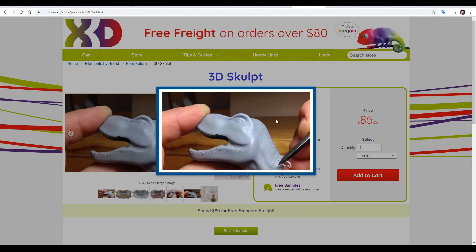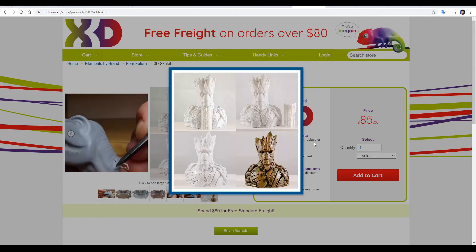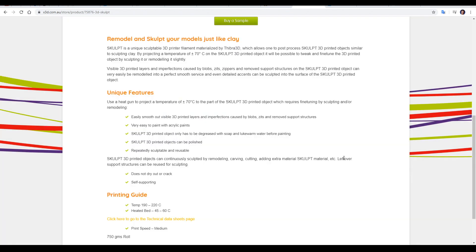With the dinosaur here they're carving into the surface, which is very smooth with no layer lines. And finally we have a bust where support has been removed, the model has been visibly smoothed and then painted to a really high standard. The description gives us more details, with the main one being that if we heat up our model to 70 degrees Celsius it will be somewhat like clay and allow us to re-sculpt and remodel. One of the best aspects is that we should be able to get rid of layer lines as well as any other imperfections.